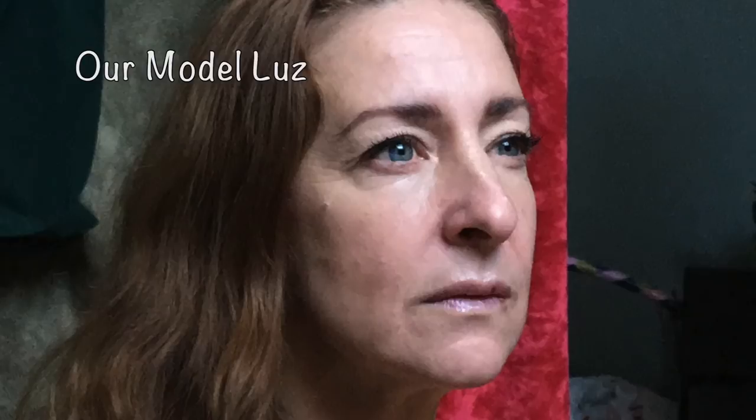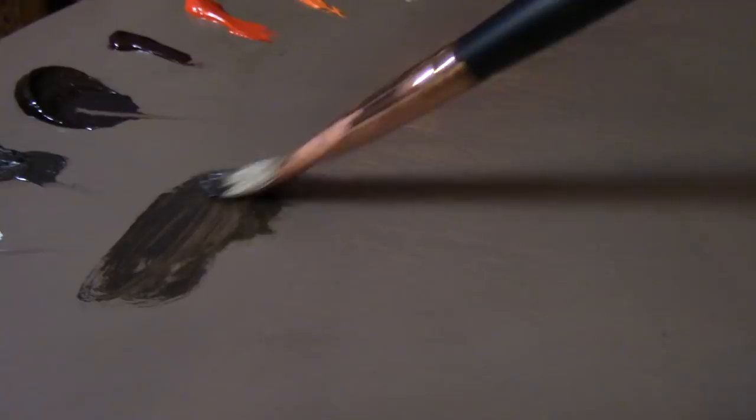To get started, I like to use a bristle brush. I dip it into a little bit of my medium, dab it dry, and then get into my raw umber — the raw umber will be my drawing color. I don't want it to be too thin, and I don't want it to be straight-up paint. I want a nice medium consistency from which I can draw.